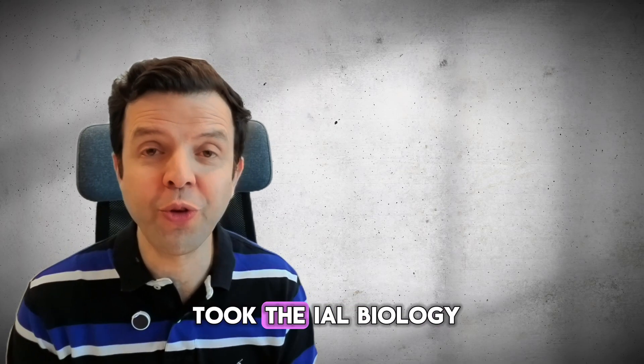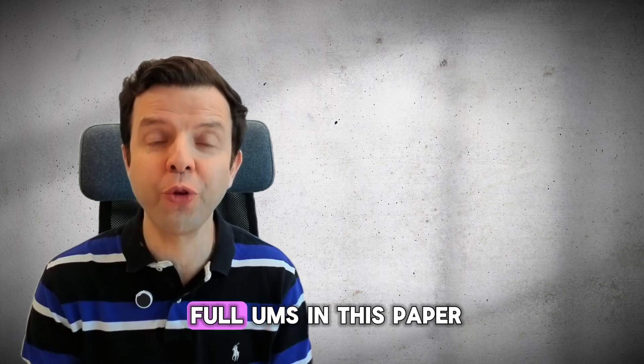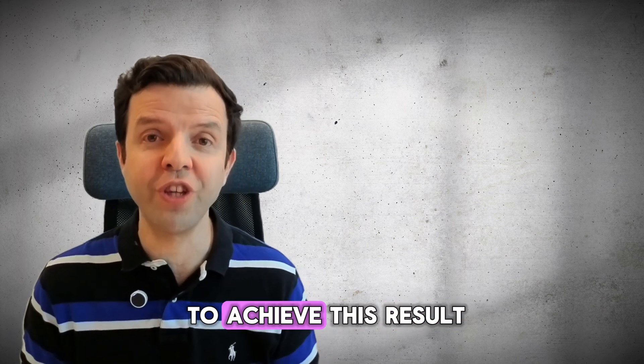One year ago, one of my students took the IL Biology Unit 3 exam and scored the full UMS in this paper. I'll tell you step by step what he did to achieve this result.